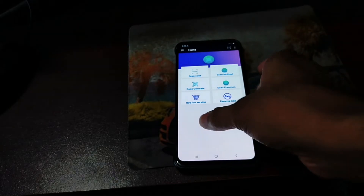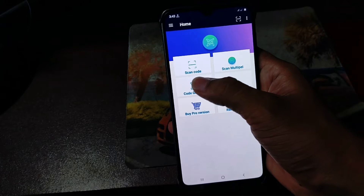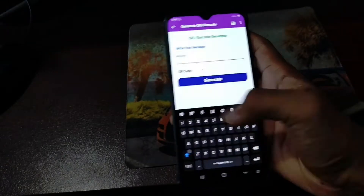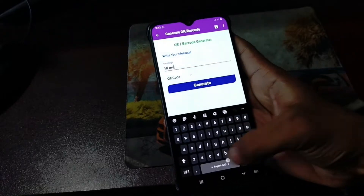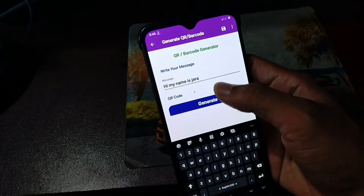To generate a barcode and keep your personal information confidential, first click on this option to generate a code. Here I wrote my name to explain — you can create a QR code or barcode by entering your personal information.